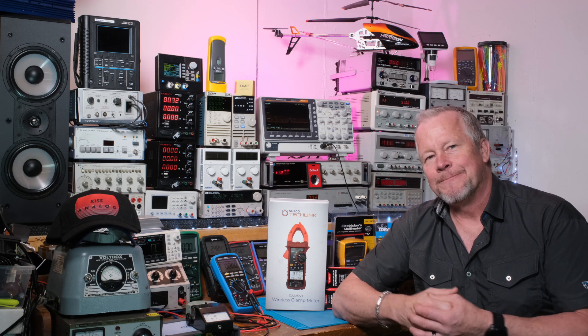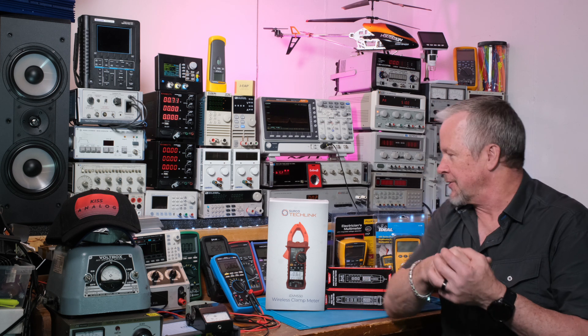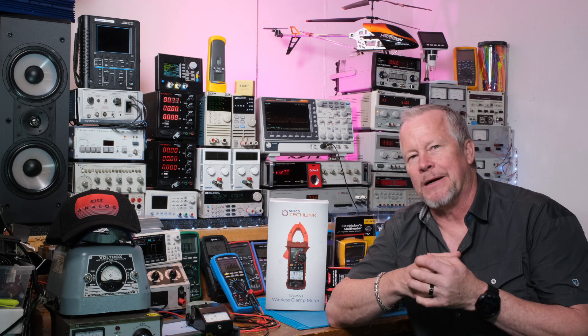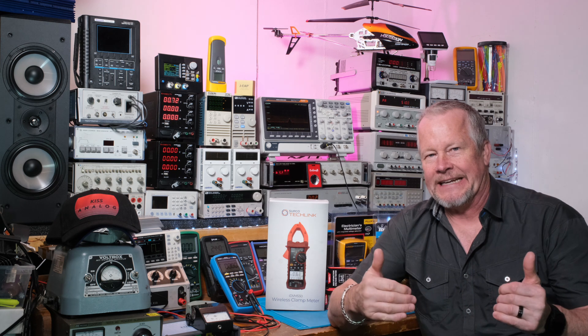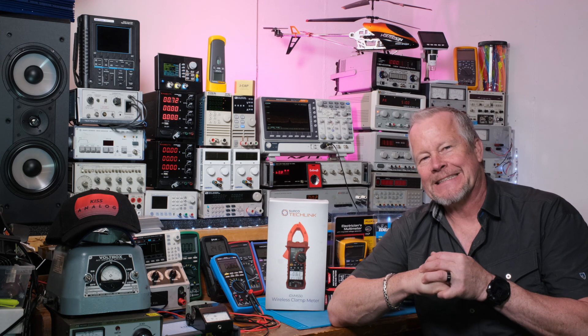Thanks for watching. I also have an audio amplifier that I need to get into its new box for a friend, so that's another video coming. I've got so many videos to do - just need the time. Thanks for watching, and we'll see you next time!